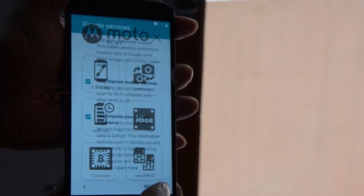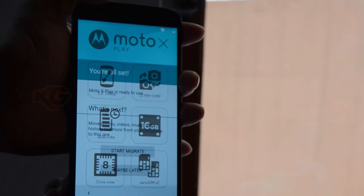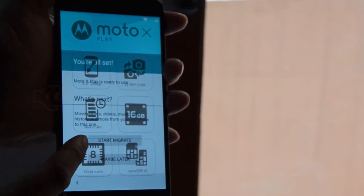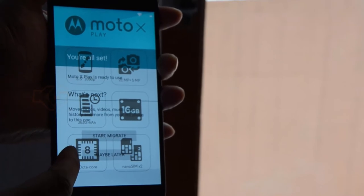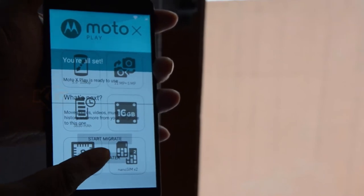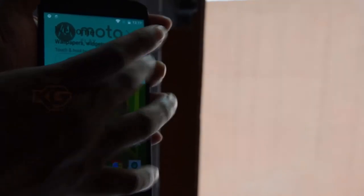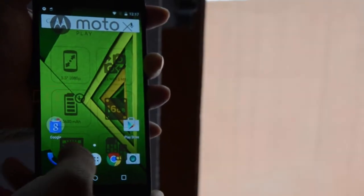In Google services, you can tap more and click next to accept all the terms. It's asking to start migrating data from your old phone, but I'm not interested — I'll click maybe later. You can click got it. That's it — this is the home screen. You can see there are no additional home screens, so you won't see anything while swiping.